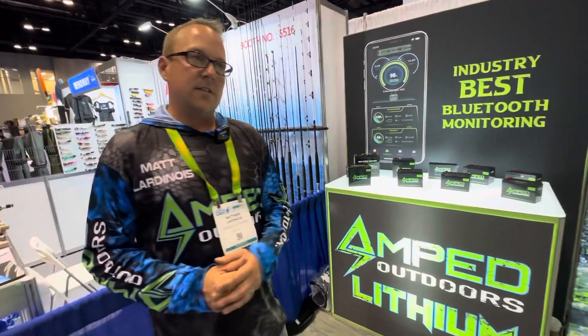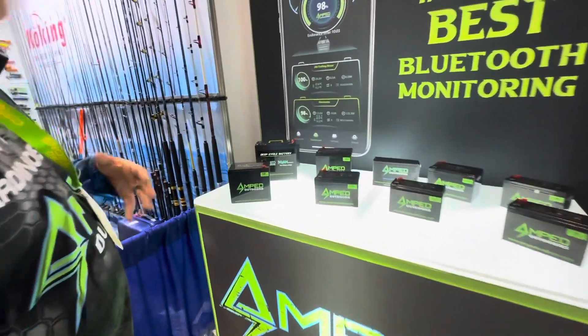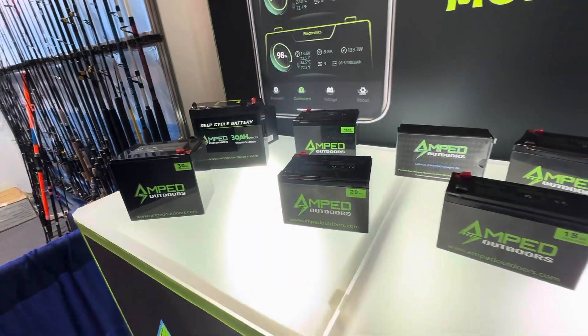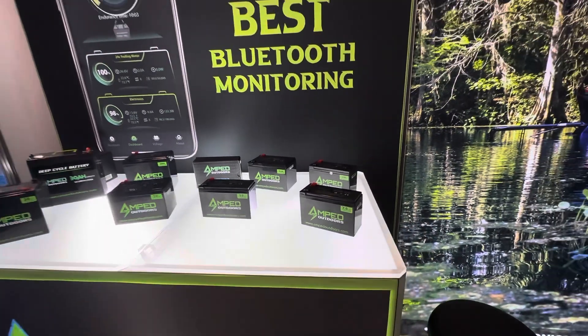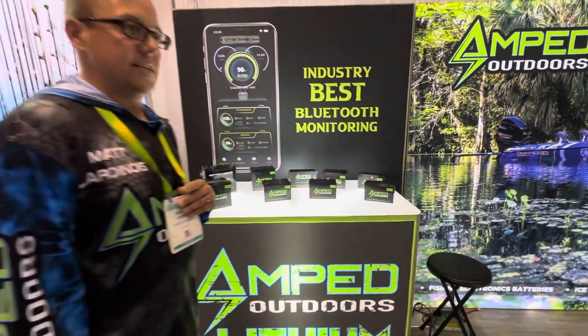A lot of our smaller batteries won't have Bluetooth technology built into them, but for powering your electronics, we have the widest assortment of small lithium batteries for your electronic needs. Definitely check us out at ampedoutdoors.com. If you have any questions, reach out to us at sales@ampedoutdoors.com. We're always glad to help you out. Thank you.